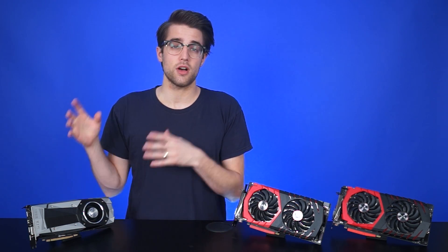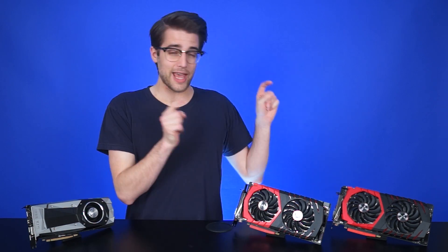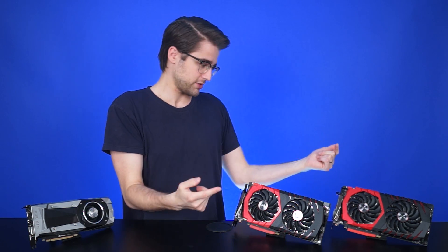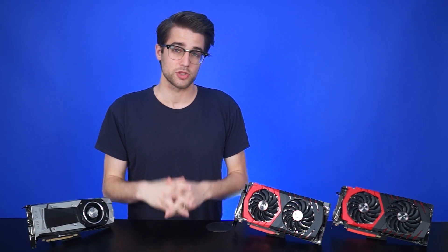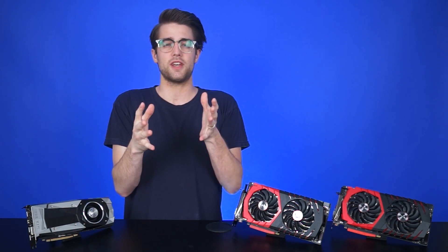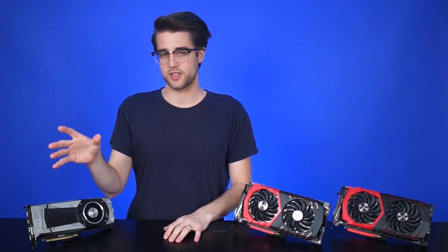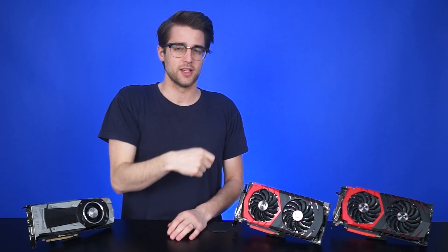Hey guys, so the GTX 1080 has been out for a while now, and we saw all the big vendors launch their custom versions of the card at Computex. We've got the MSI Gaming X versions of both the 1080 and 1070 here. I actually don't know which one is which right now because they're identical. We have to send them back — we would have loved more time with them, but for now we're just making a quick video to talk about what these cards improve on over the Founder's Edition. We have the reference 1080 here, but not the Founder's Edition 1070 yet, but we have this one to keep so we'll be making more videos with that down the line.